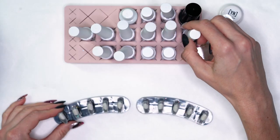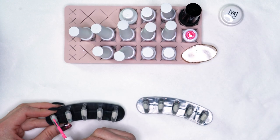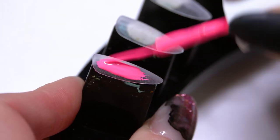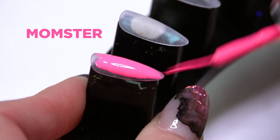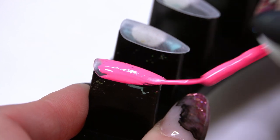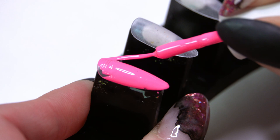I'm gonna swatch them out for you so you can see what they look like. Starting with Momster — this is a really pretty bright neon pink. I think all these colors are really gonna be great for the summer time, but this one especially is probably one of my favorites. Bright neon pink, really pigmented.